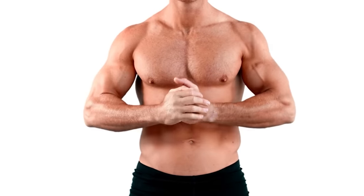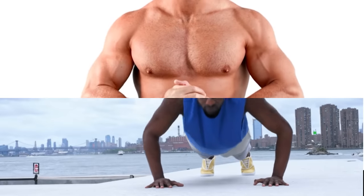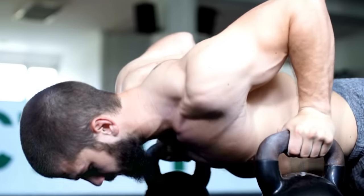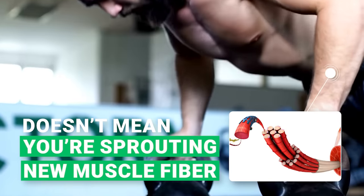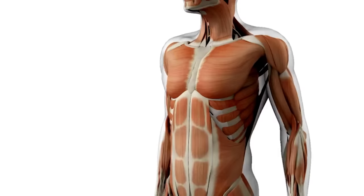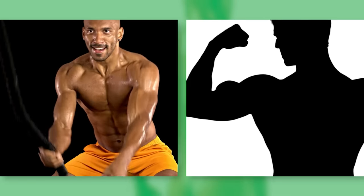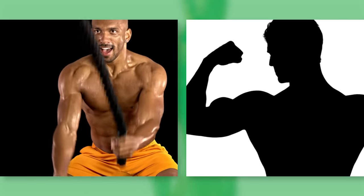Let's debunk a myth together and dive deep into the science of swole, all thanks to the age-old push-up. First off, a fun fact: muscular hypertrophy doesn't mean you're sprouting new muscle fibers like a chia pet. Instead, think of it like your existing muscle fibers hitting the gym and beefing up — they're getting thicker and taking up more space. How does this magic happen? Enter push-ups.